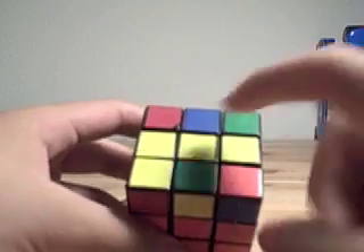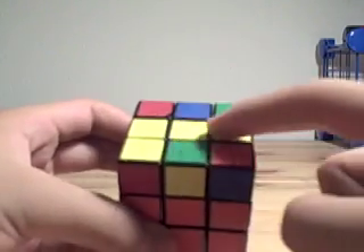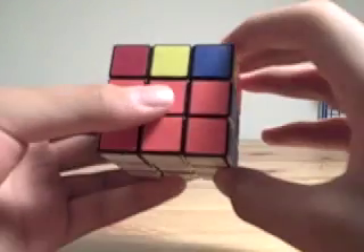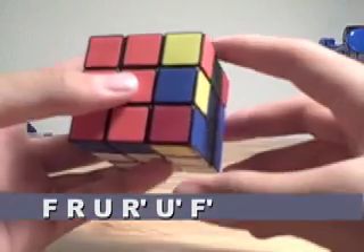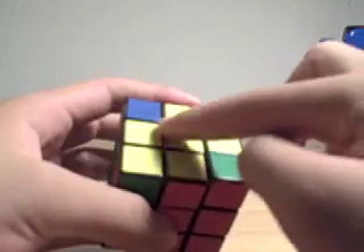To solve the line, hold the cube so that the line is horizontal on the top face, and do the algorithm F, R, U, R', U' — which is an algorithm everybody should know — then F'. That'll get you the cross.